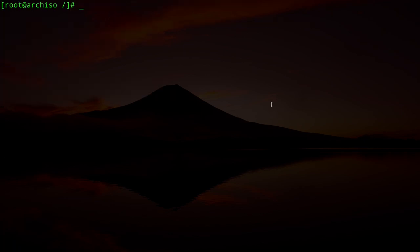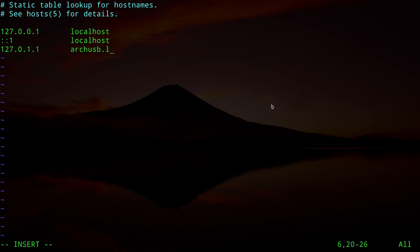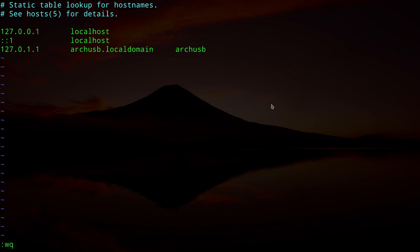Set the hostname by editing `/etc/hostname` — I'll call this machine `arch-usb`. Then edit `/etc/hosts` and add: `127.0.0.1  localhost`, `::1  localhost`, and `127.0.1.1  arch-usb.localdomain  arch-usb`. Save and exit. Then set the root password with `passwd`.